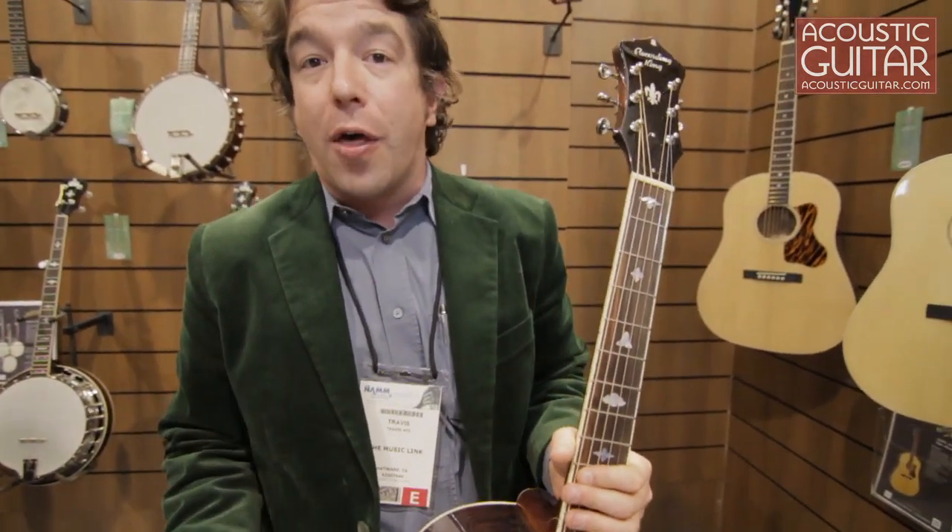All of these guitars and all of our other models can be found at RecordingKing.com. We hope everybody keeps making music and enjoying it. Thanks.